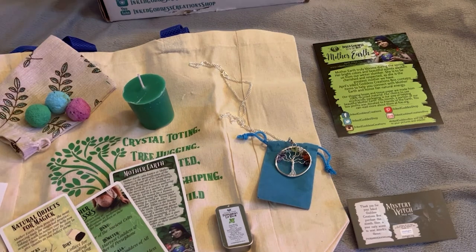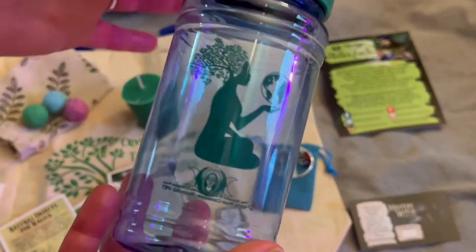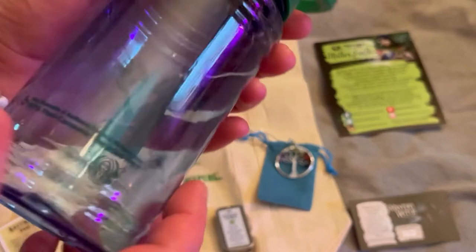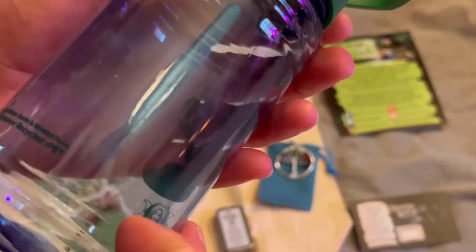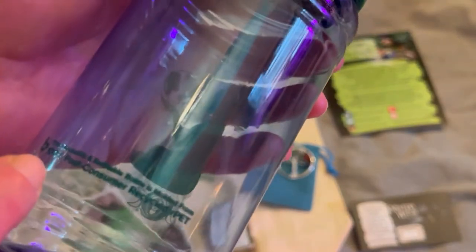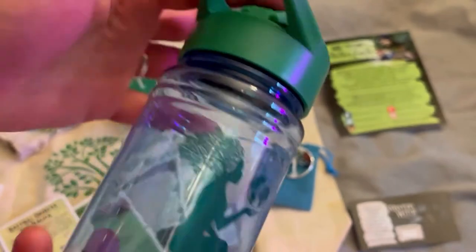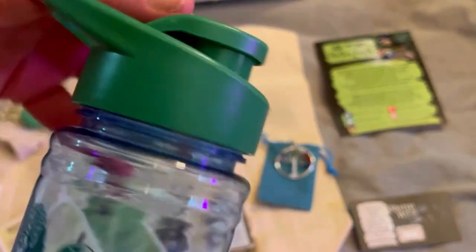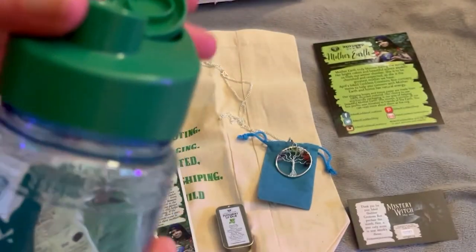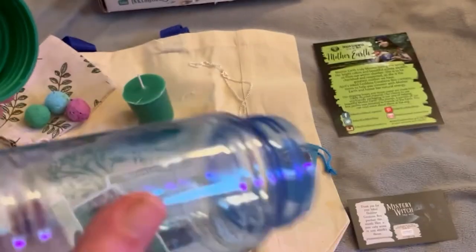And last but not least, we have a water bottle — and hopefully it's 100% recycled. Yep, it's 100% post-consumer recycled. A really nice water bottle, which is great because in spring and summer I definitely drink more water. Of course, I should be doing that all year round, but this is really cool.